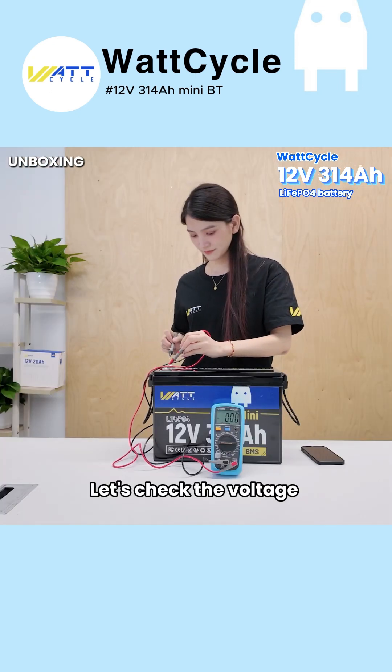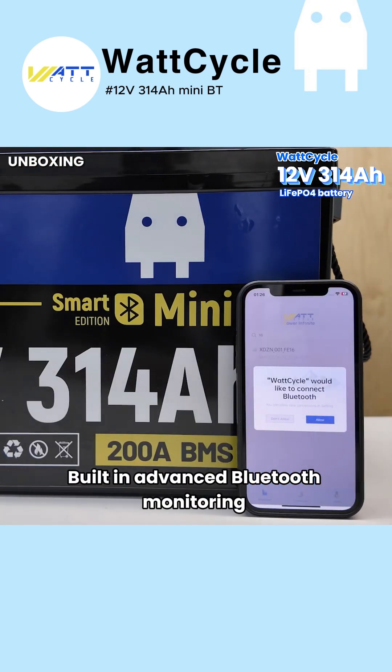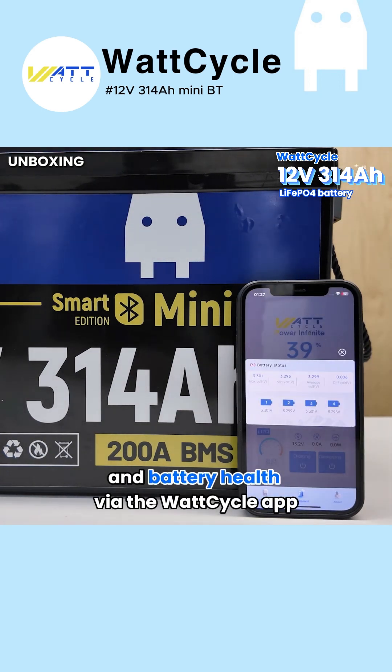Let's check the voltage — reading 13.22V. Everything looks great. It has built-in advanced Bluetooth monitoring to track real-time voltage, charging status, temperature, and battery health via the WattCycle app.